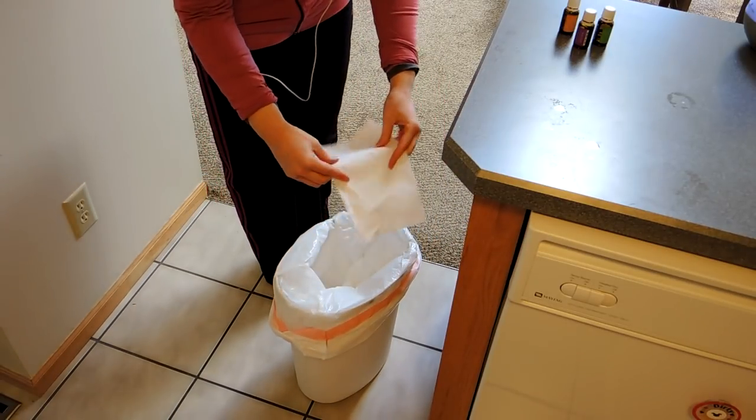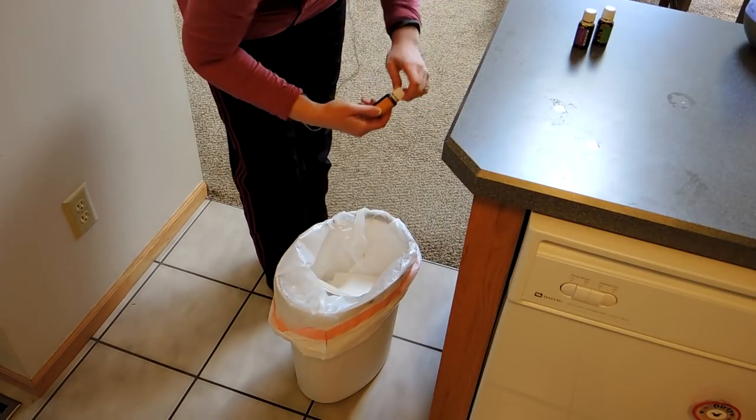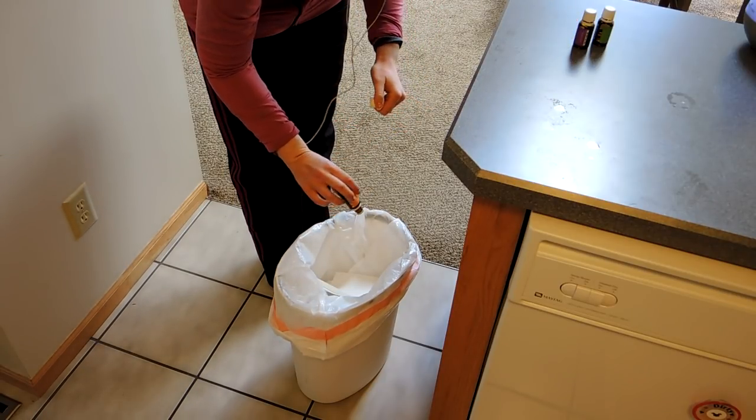I'm going to freshen up the trash can with some Citrus Fresh — just going to put it on a little piece of paper towel and stick it in the bottom of the trash can. That'll just keep it smelling nice and fresh for a little while.